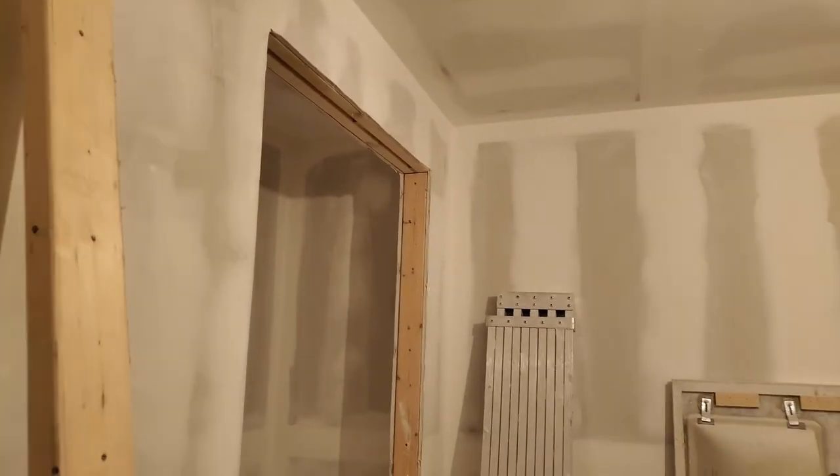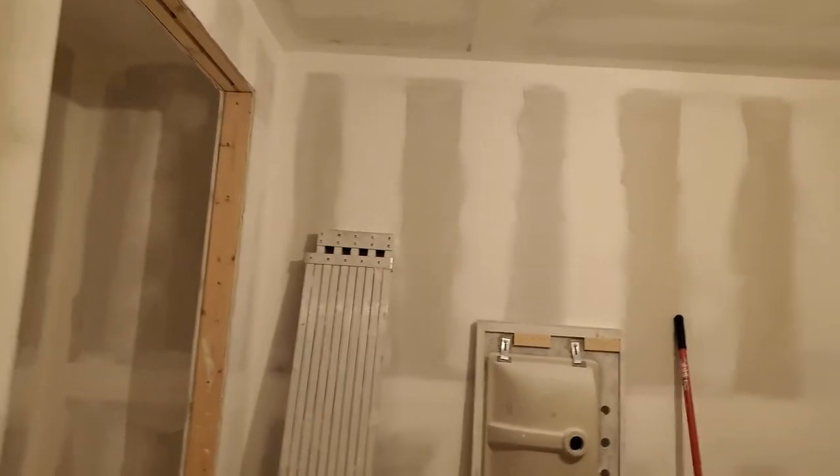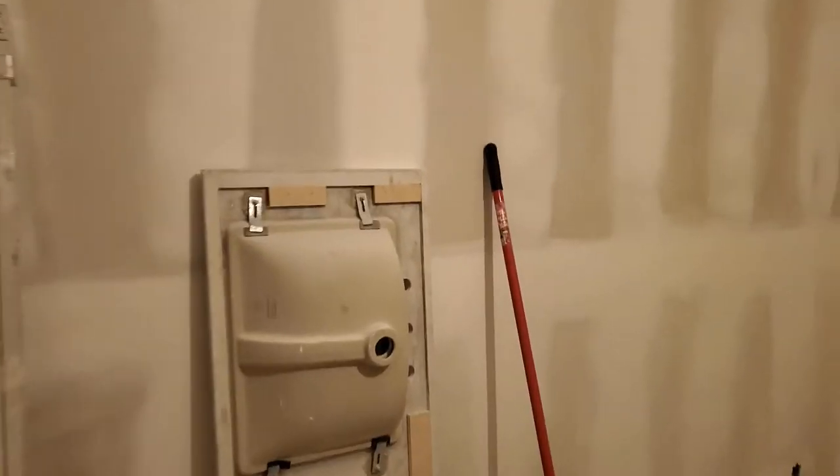We are upstairs, and pretty much every room up here is very close to being ready to paint, but not actually ready to paint. A lot of this stuff hanging off the ceiling — I can't quite reach with the camera — it's not just dust, and obviously it can't be painted. So I'm going to have to bring the contractor back in.